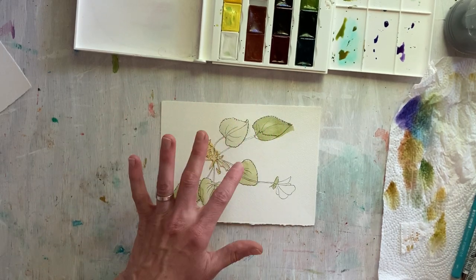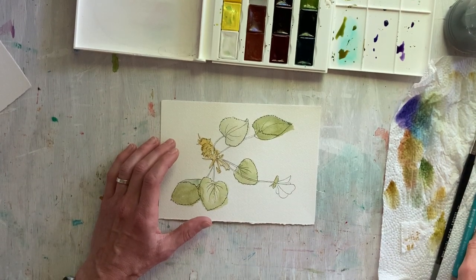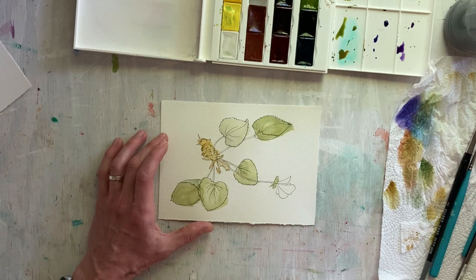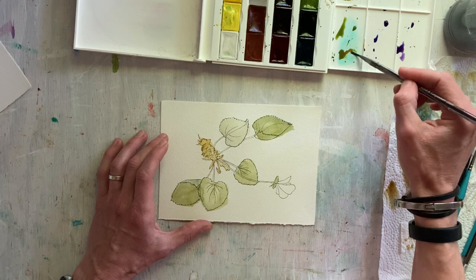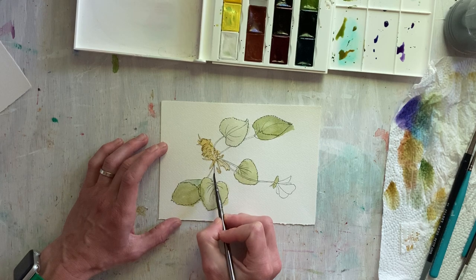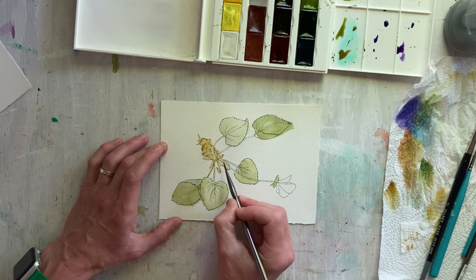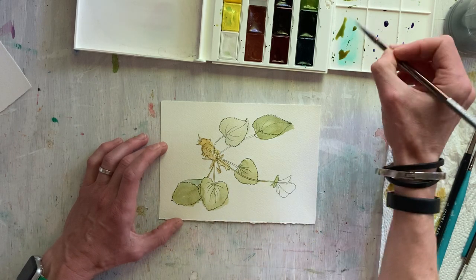I'm letting things dry a little bit. I'm going to be going over some of these areas to modify the colors and darken things. First I'm going to take a tiny brush and start working in the stems using that reddish kind of green I mixed earlier — that's a nice color for these stems. Things are pretty transparent right now; I'm not really going for anything bright just yet. We're going to work up to that.